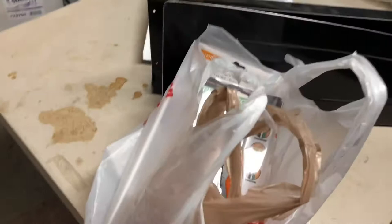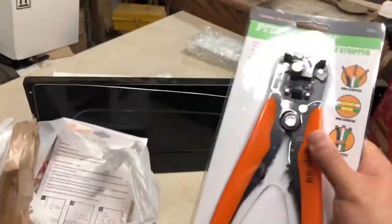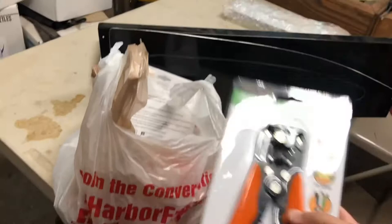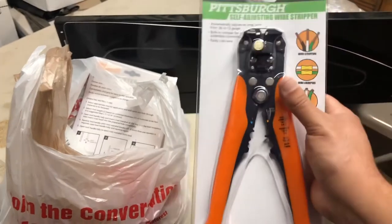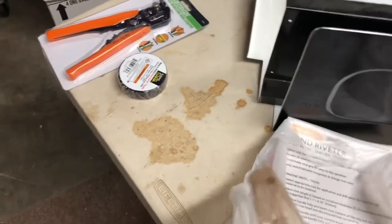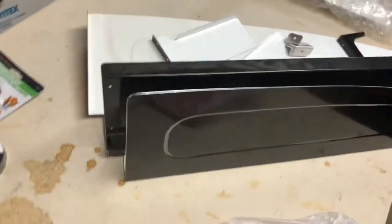I went to the store today and got some goodies — Harbor Freight and Home Depot. At work I do a lot of wiring and we use really good wire strippers. I've been using the regular plier style and I'm getting tired of it after using the nice stuff at work. This self-adjusting one was only like six bucks at Harbor Freight, so I gave in. Once I start doing more wiring I'll be able to use it.